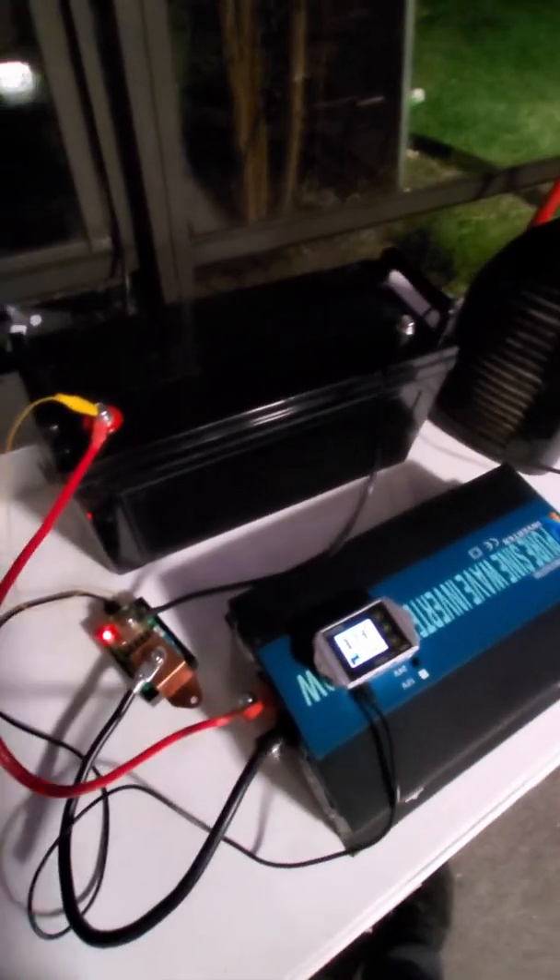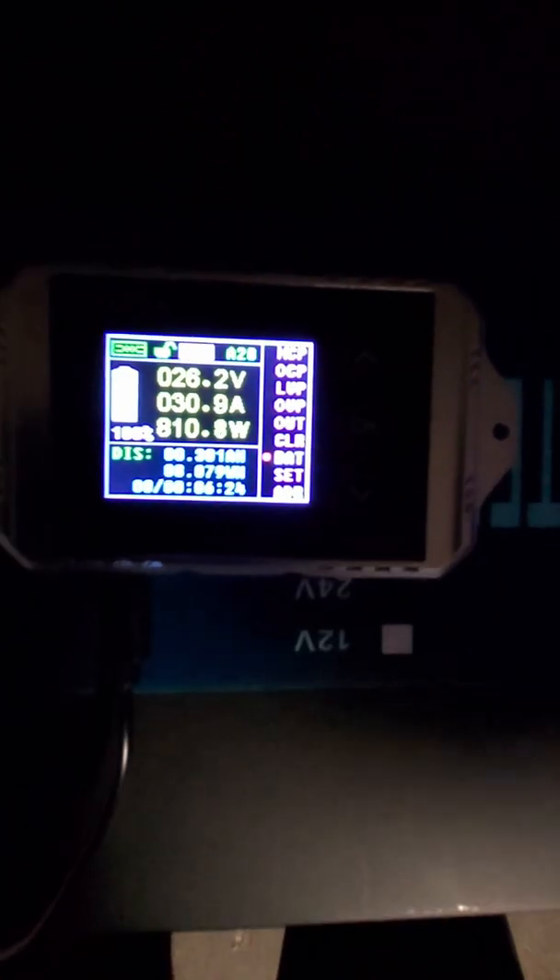So I'm curious what the capacity is now — is it worse or did it get better? I'm going to run another capacity test. Everybody likes to see a 0.2C test, and I've tried both 0.2C and 1C and I don't see a difference with lithium iron phosphate batteries. This time I'll do a little less than 1C — a 30-amp discharge — and I'll let it run and see what the capacity is.